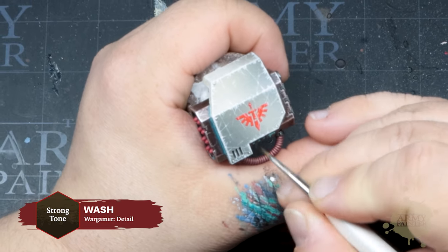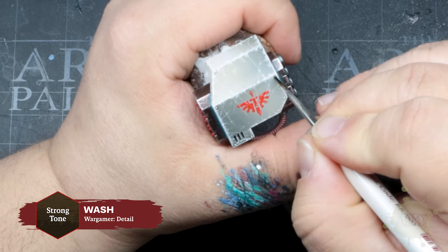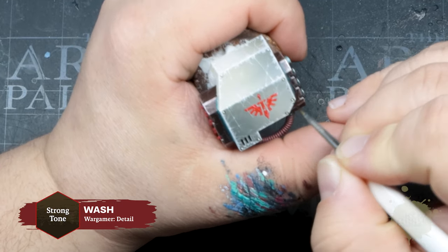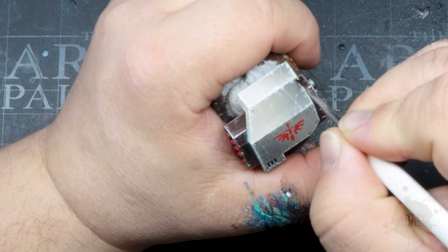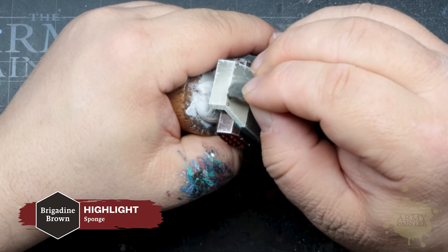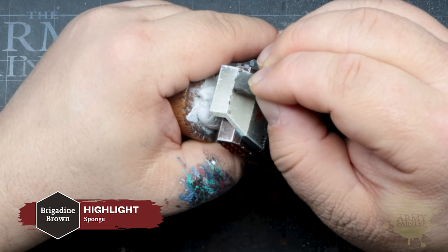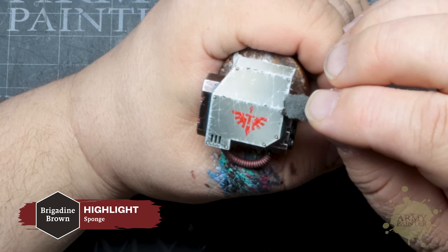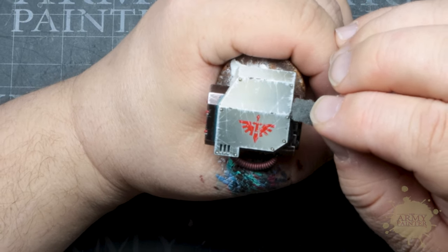Now it's time to add some depth. We will use Strong Tone wash to shade details like the rivets on the bone-colored armor. Remember all that scratching from before? Let's reinforce that with some foam and Brigadine Brown. Grab some old packing foam or sponge, lightly dab it in this blackish-brown color, and carefully apply it on the hard edges to create a realistic but simple chipped armor effect.